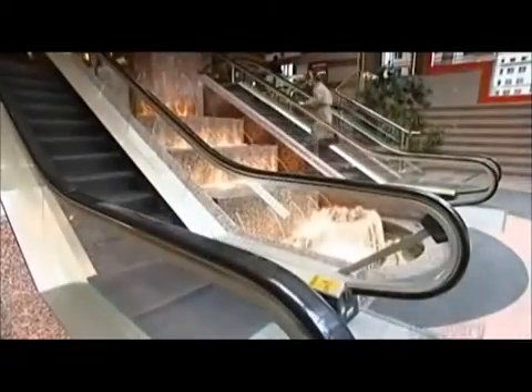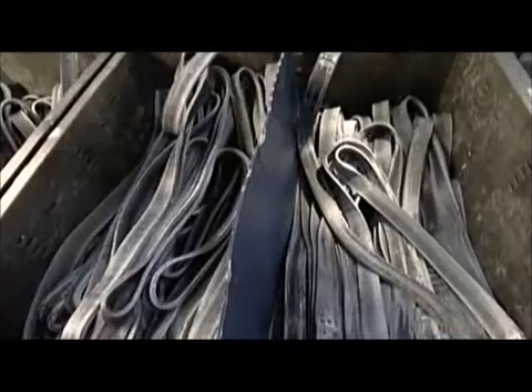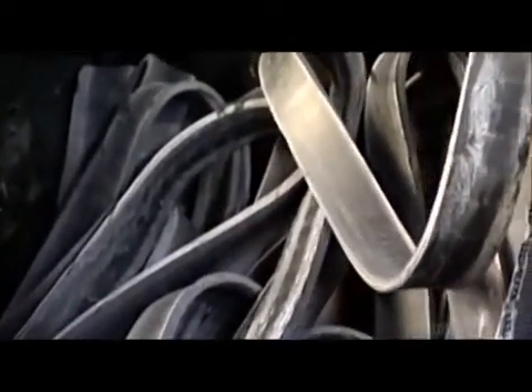Going up? Hold on to the handrail. It moves at the same speed as the stairs beneath you, making your ride safe. To make an escalator handrail, a machine called an extruder pulls synthetic rubber up into it.